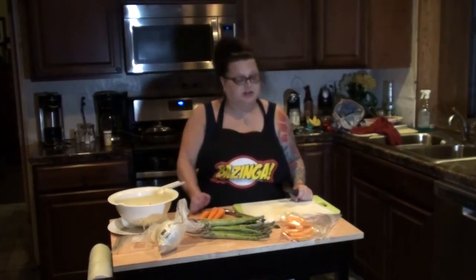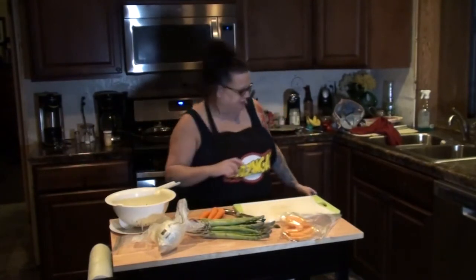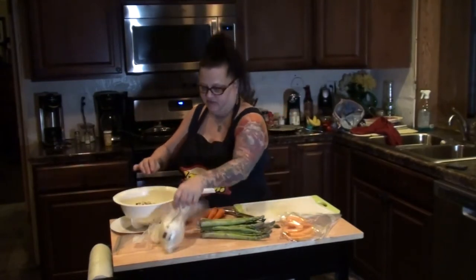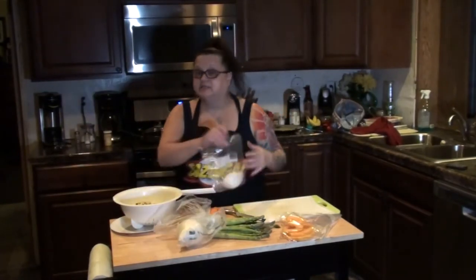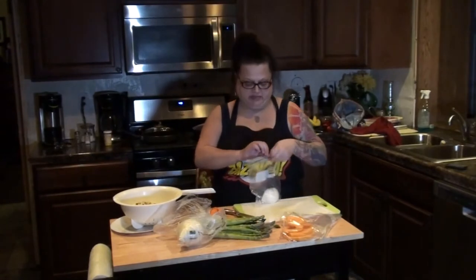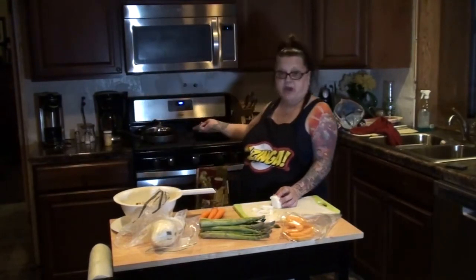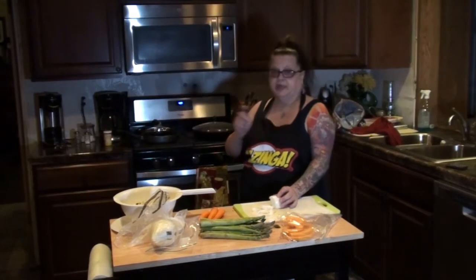I've already gotten a little bit going. I'm making a dead bird dish. I chopped up some mushrooms and washed them off. I'm going to add some onions right now — just going to chop that up and throw it in with the mushrooms. I've got a pan back here with some olive oil in it.